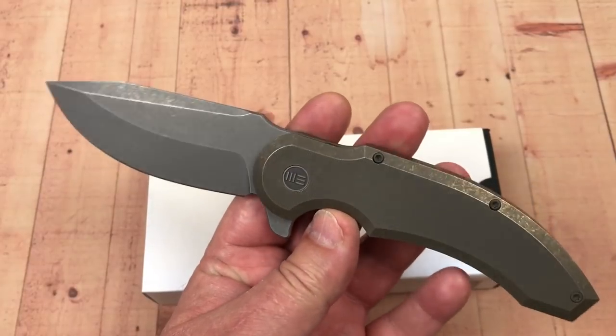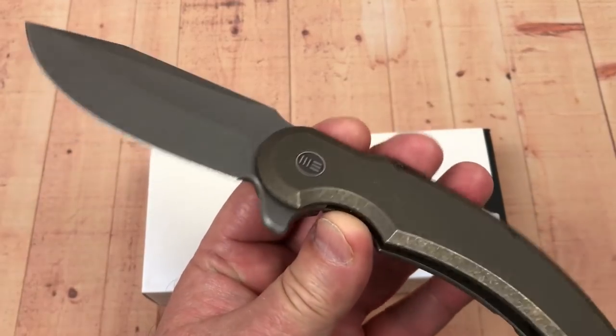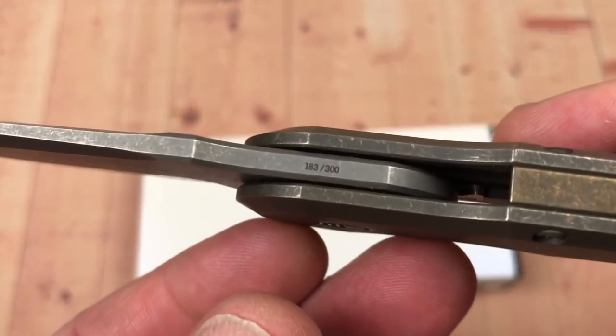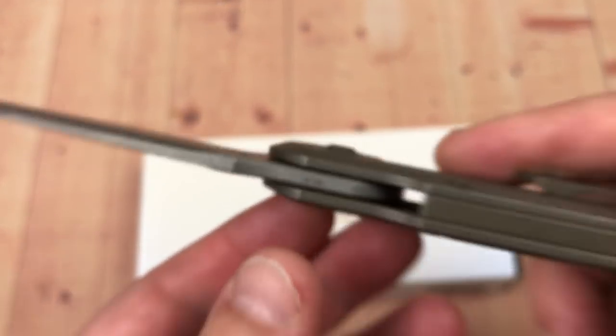This is interesting — they made 300 of these, so they are a numbered knife. This one is numbered 183 of 300.